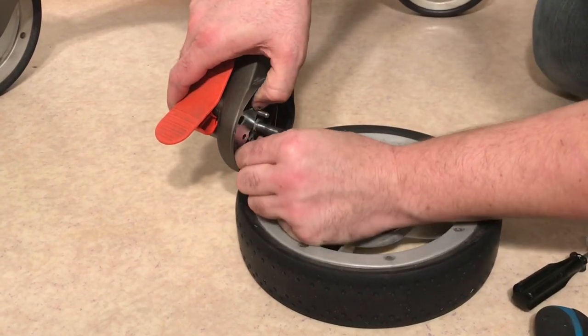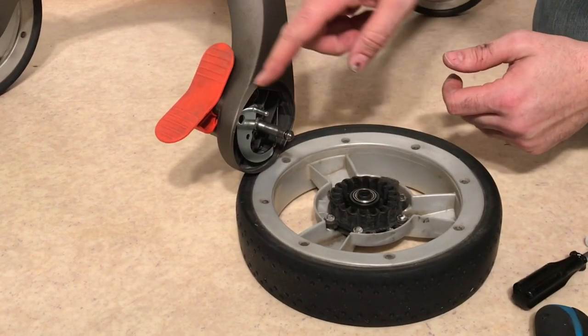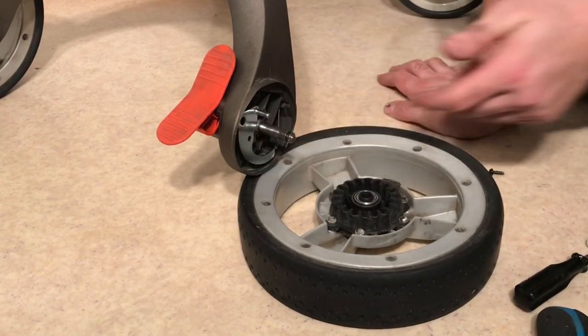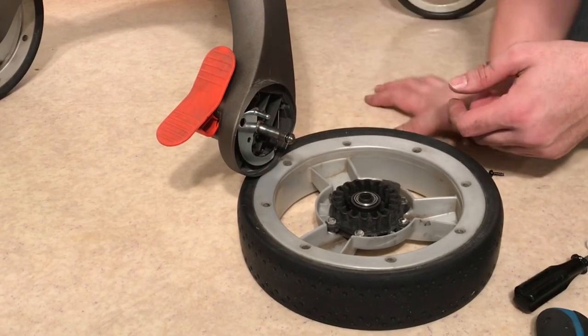Make sure the screw that holds this metal plate in position is tight. That is actually most commonly the problem here, because when it isn't tight it means that the pedal has less of an effect moving down this metal plate. You also want to check that this metal plate is not bent in the wrong way — it should be flat all the way down to the point at which the wire connects.